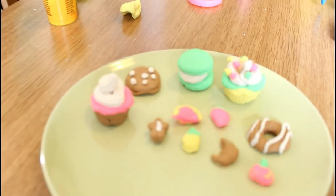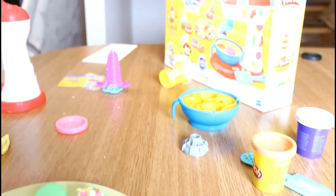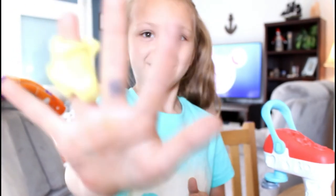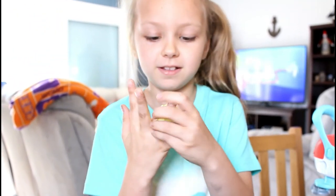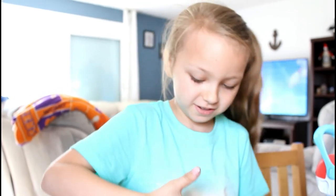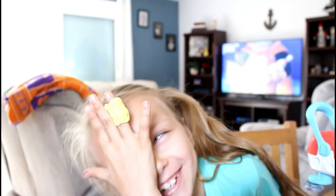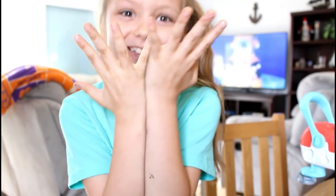If you like this video please remember to press the like button and subscribe! We have so many fun things planned this summer and a million adventures coming up — we want you to come with us. Press that subscribe button, press the thumbs up, and leave us a comment telling us your favorite part of the video. We will see you tomorrow — bye bye guys!